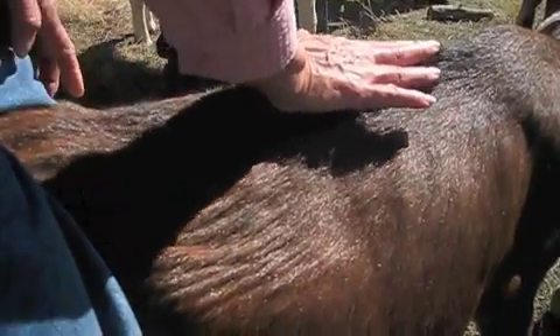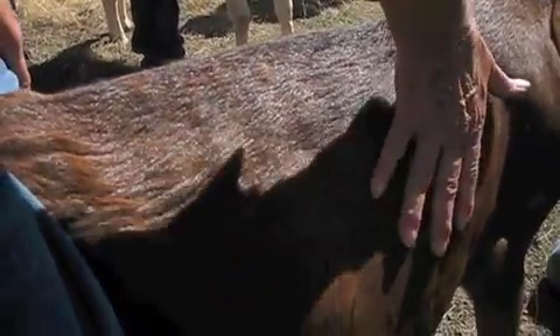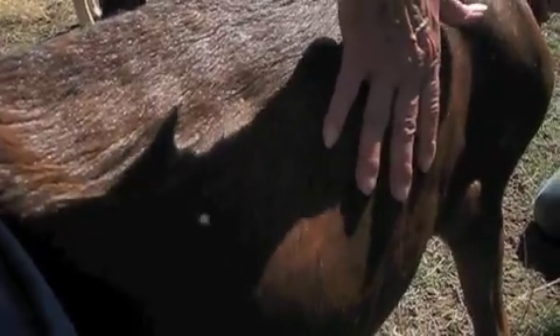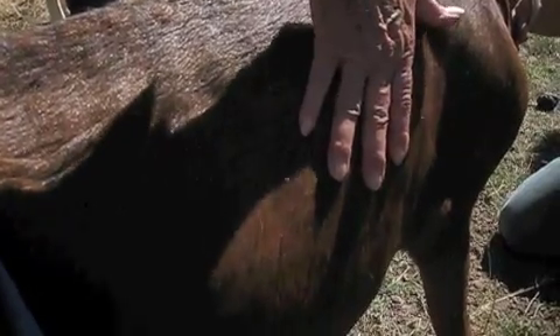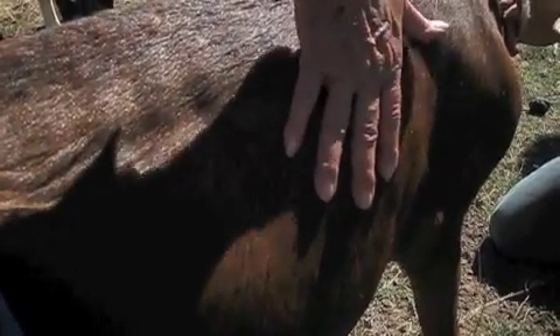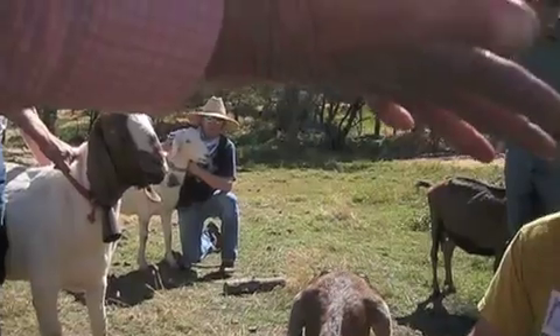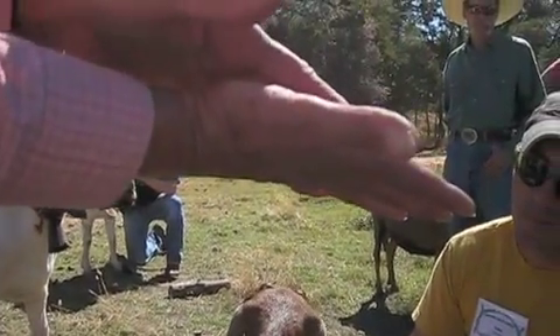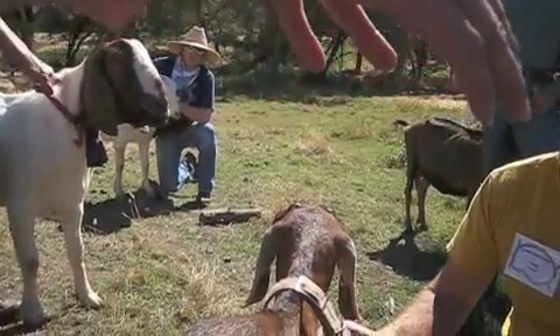Now we're going to take this point, swing our hand down, and see how our fingers fit into the ribs. Here's the $50 trick: if your fingers fit into these ribs and it feels like the back of your hand, you're working with a 1 to 3. You flip your hand over and it's this part of the hand — then you're at a 4 to a 6. If it feels like the palm, you're into chub, which is 7 to 9.